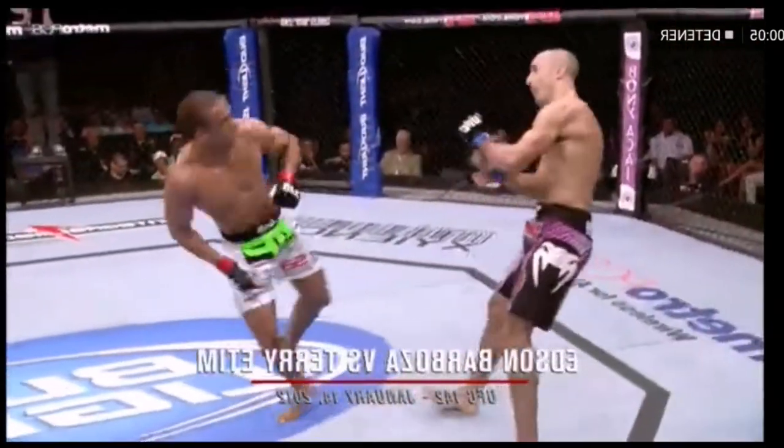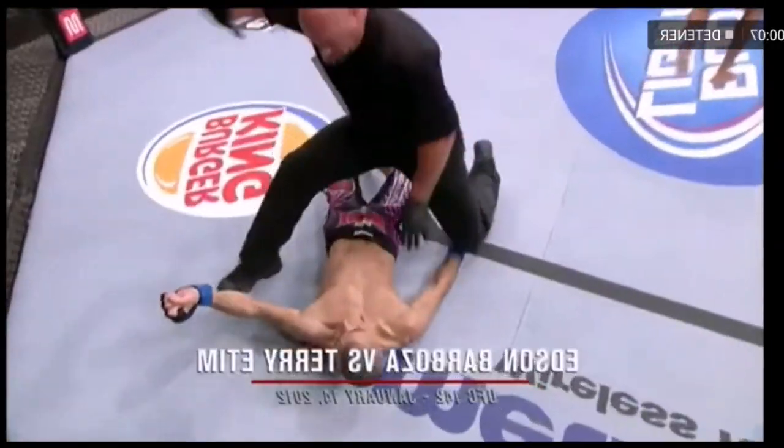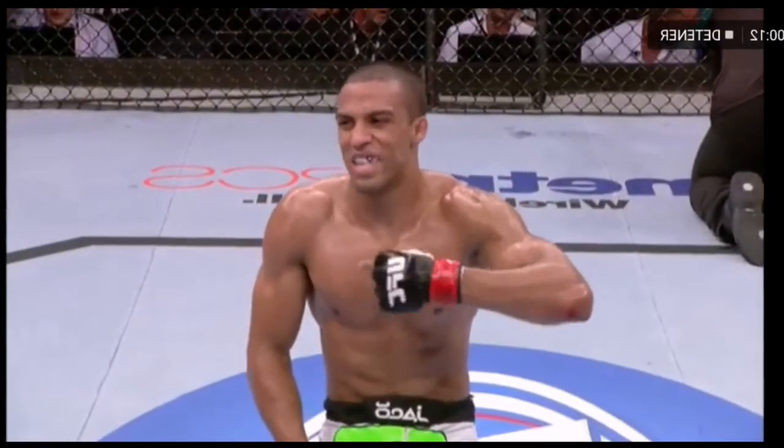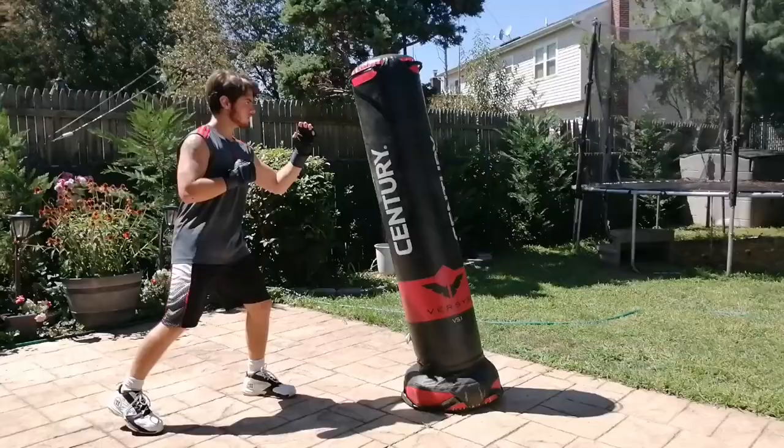This one's from the UFC. I showed this before a couple years ago — right there he was going for it, getting up close and personal, then just launches, turns around, heel kick to the head, gets the knockout.